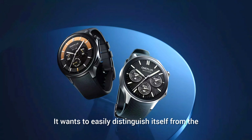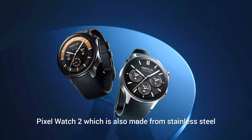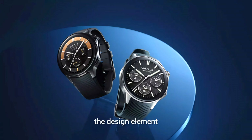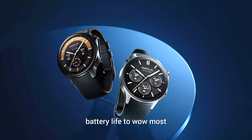It also distinguishes itself from the Pixel Watch 2, which is made from stainless steel. The totally funky and original side button housing is probably the most notable and striking design element of the OnePlus Watch 2. In terms of capability, the manufacturer expects its industry-leading battery life to wow most users.